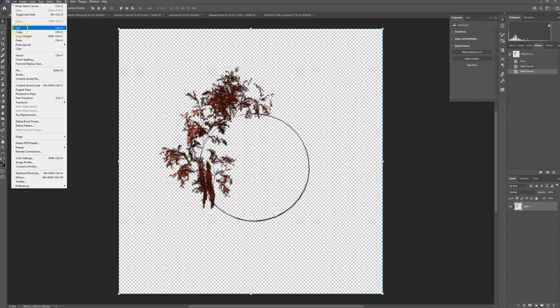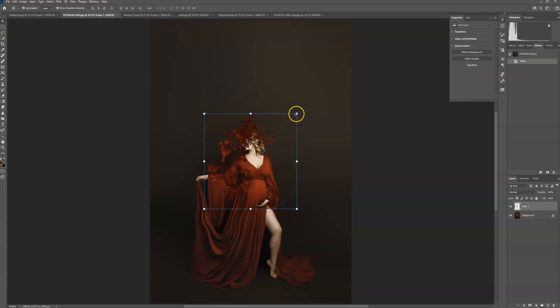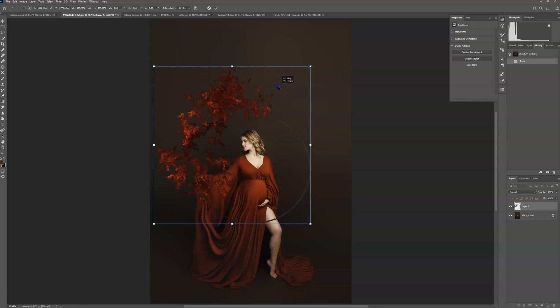Go up to Select All, Edit, Copy, Paste, then adjust the size and position to where you want it.